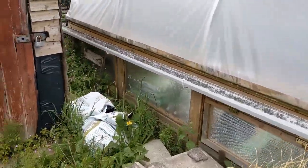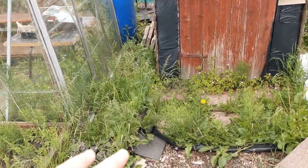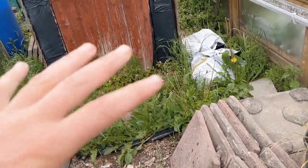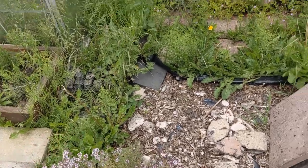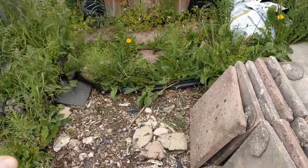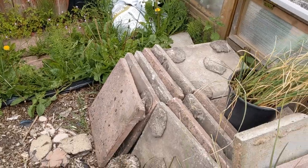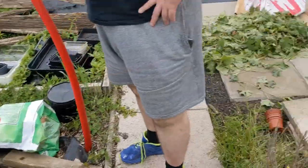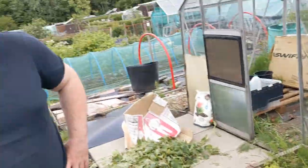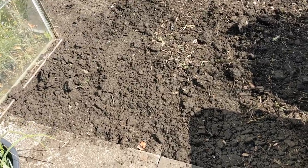We're going to get all the weeds out of here, down here as well. So yeah, first of all we're clearing all this weed out from all around, then we're going to peel back the weed membrane, get rid of all this detritus, move these out of the way, chip everything off these flags. We've got 48 flags which I think are 18 inches square, and we've also got some more down here — definitely enough to do this little project.